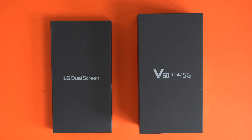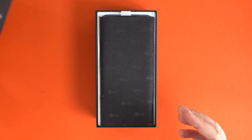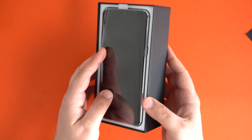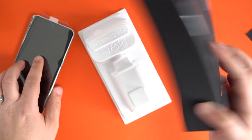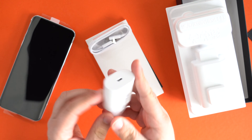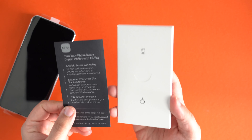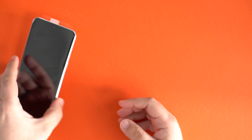Let's go ahead and unbox it. Inside the box right on top you've got your LG cleaning cloth, which is going to come in handy. Then you have your phone sitting right on top. Let's dump out the rest of the accessories — you have your USB wall adapter, USB-C cable, and some paperwork with your SIM ejection tool.